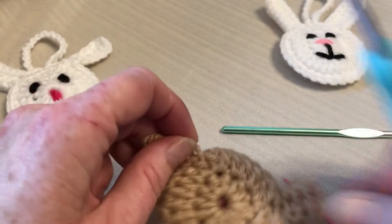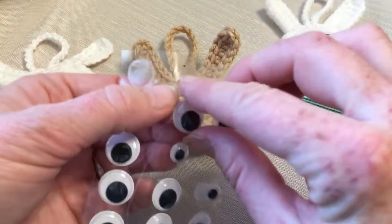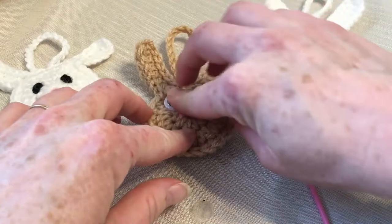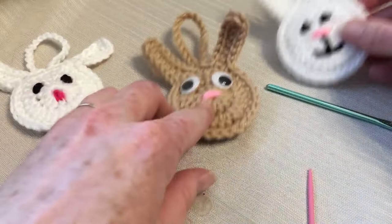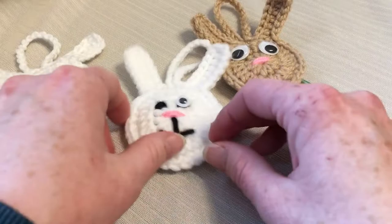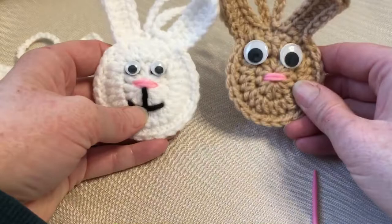I'm going to put some little googly eyes on this guy. I think these bigger ones are 20 millimeter — I haven't even tried the little ones on him yet. Should we see what the little ones look like? They actually might look better. Yeah, definitely the little ones look better. Well, thanks for watching. Happy crocheting, take care, be safe, have a good day.